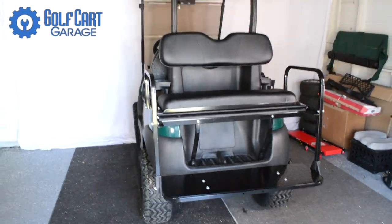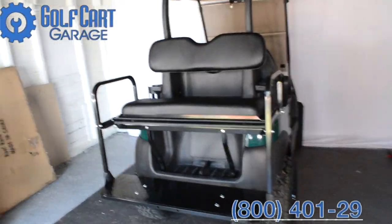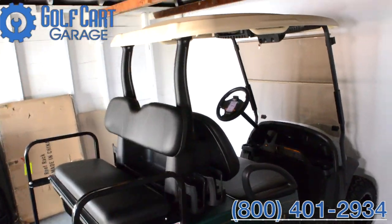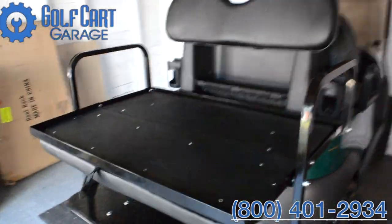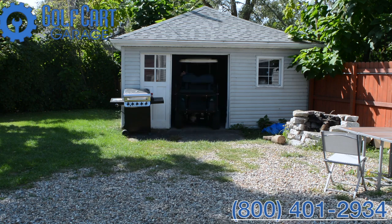Now that we've got our rear seat kit installed, this kart is ready for two more passengers, some cargo if we flip the seat forward, or a golf bag attachment, padded cup holder armrests, or other rear seat kit accessories. Even some more upgrades like lights and a steering wheel, but that's another episode for another day.